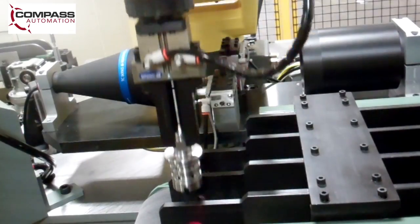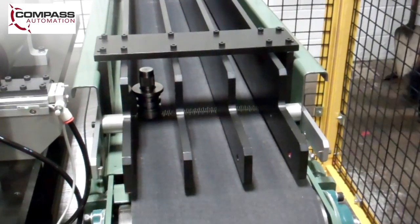Finally, the robot moves the part to an outfeed conveyor for post-processing and packaging.